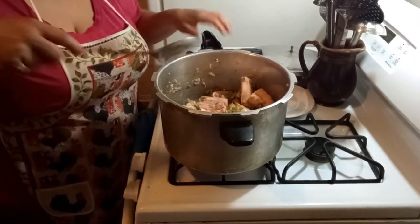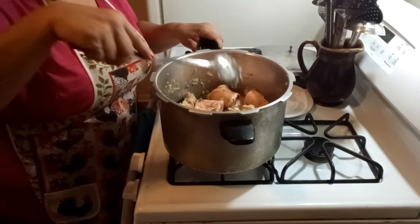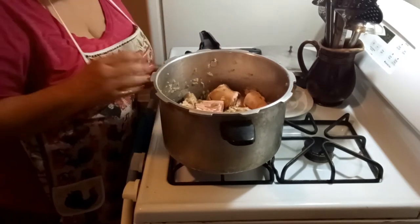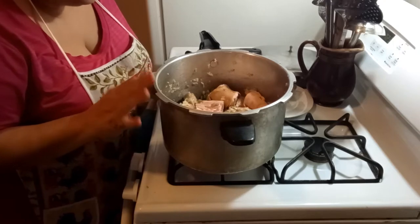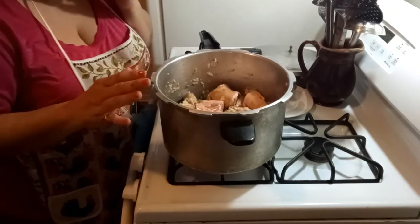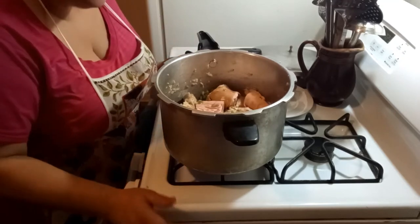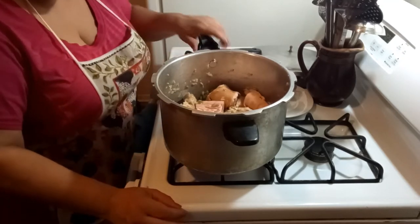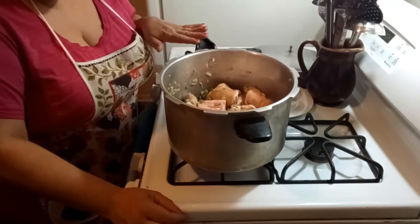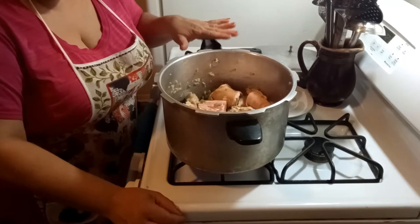What we're basically trying to do here is sauté the onions and the peppers. I just realized I forgot garlic — in addition to the other ingredients, add about two to three cloves of garlic, minced. On high heat, we're just going to let the onions and green peppers get translucent and sautéed, and try to brown the meat a little bit.